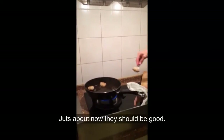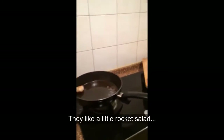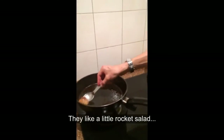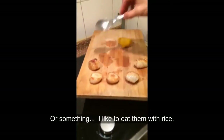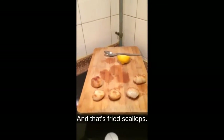Doing them just about now — they should be good. They like a little rocket salad, you know, rocket salad. Or something. I like to eat them really with rice. And that's fried scallops. Thank you.